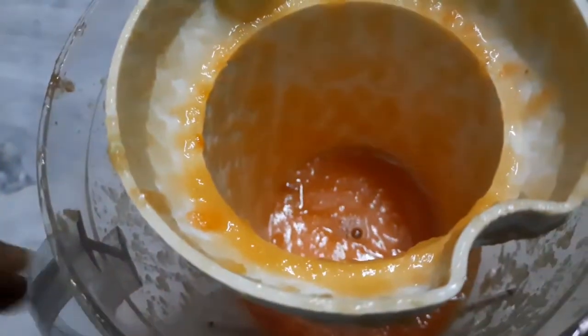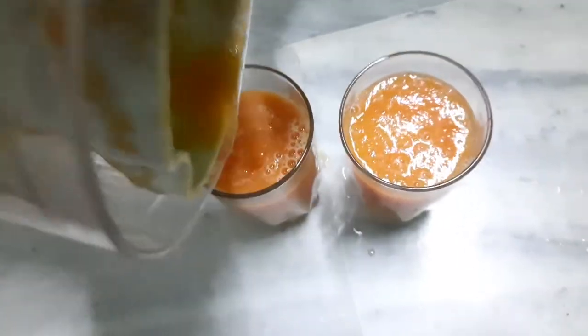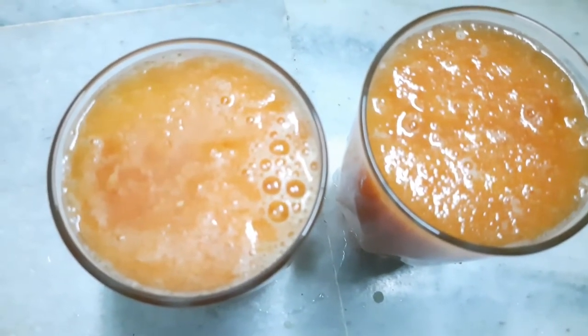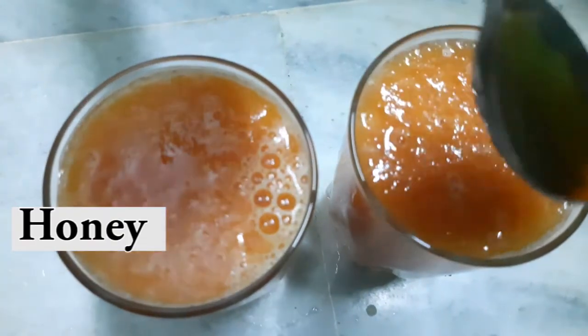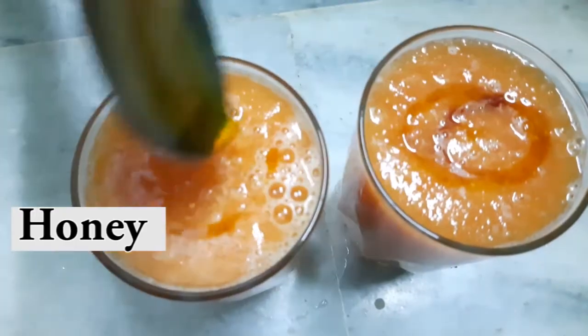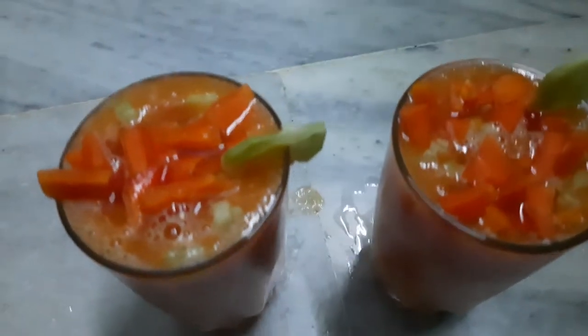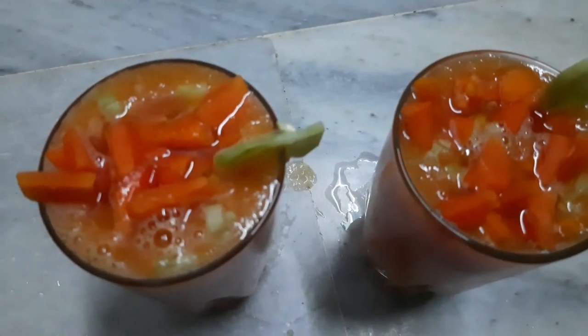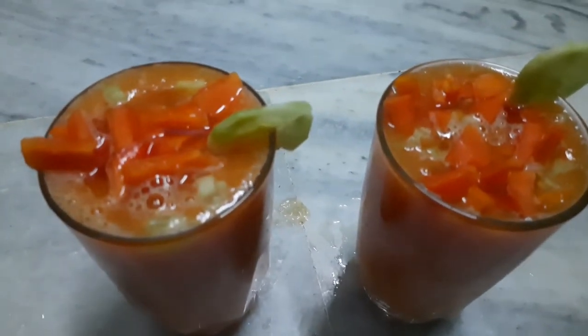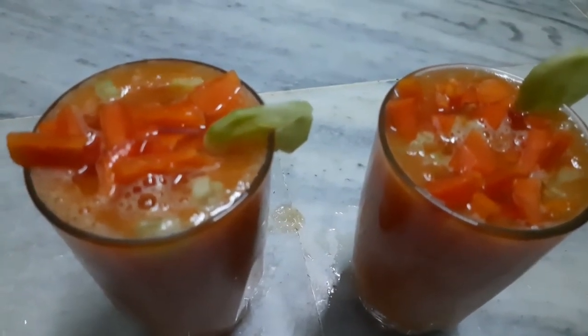The glass is ready. The honey is light — we will add a spoon. We will add a little papaya and juice. Papaya and juice are ready.